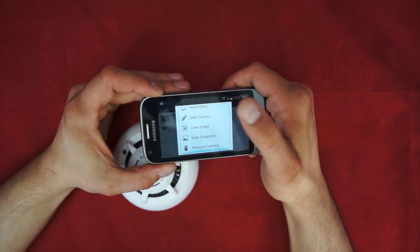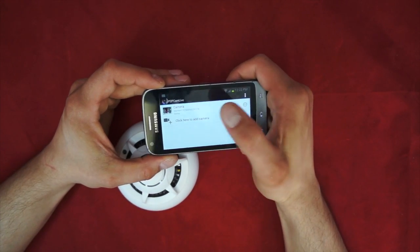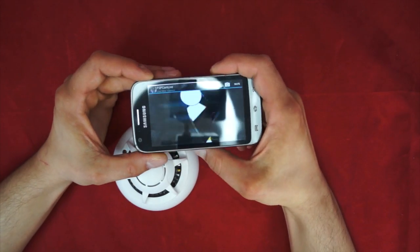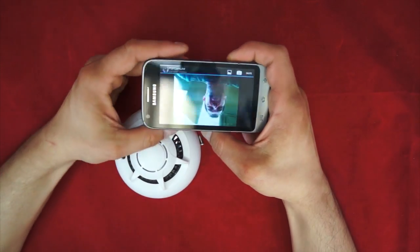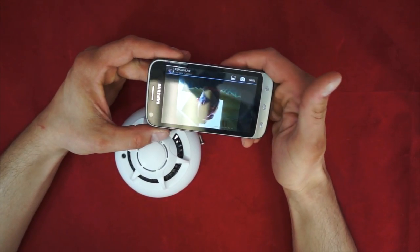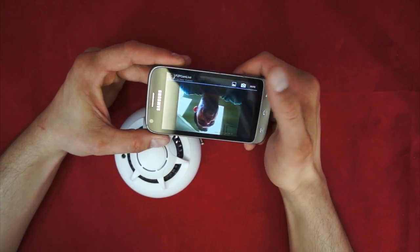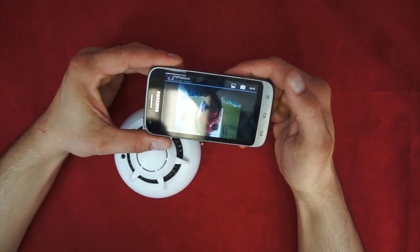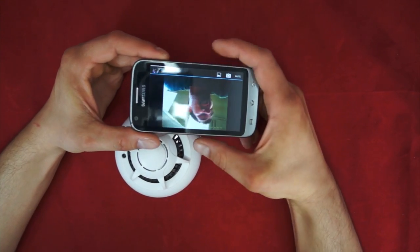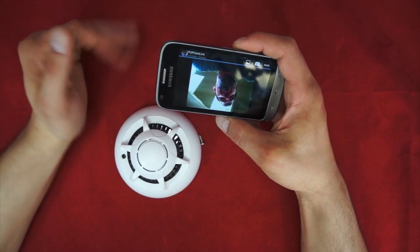Then you have to put in the password, which is included on both instruction manuals. After you click add, it'll appear here — it'll say camera and give you a serial number. You have some options: you can reconnect, edit the camera, take snapshots, or remove the camera. Basically, you just click on the camera and now you can view it. The P2P Cam Live app is actually really easy to use — it's really straightforward, especially if you've ever used an IP cam app. This is actually one of the easier ones I've used.